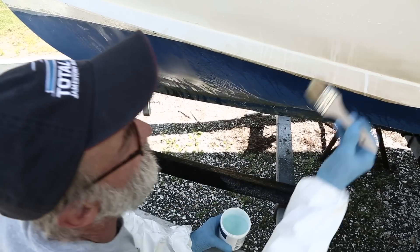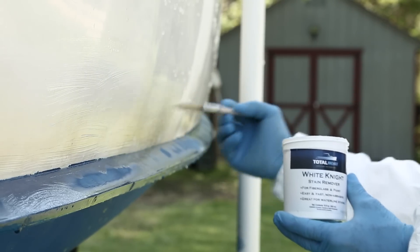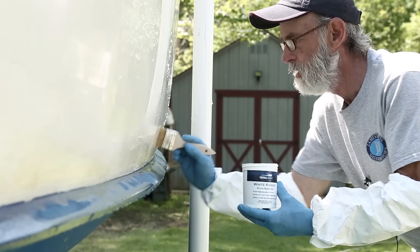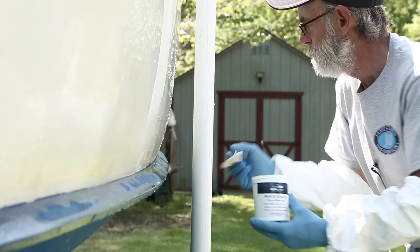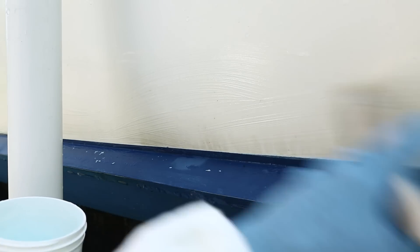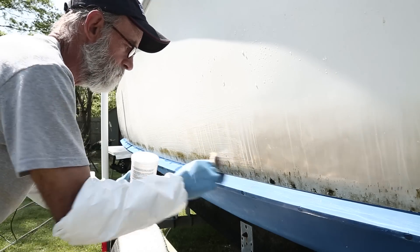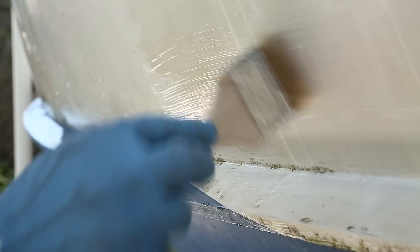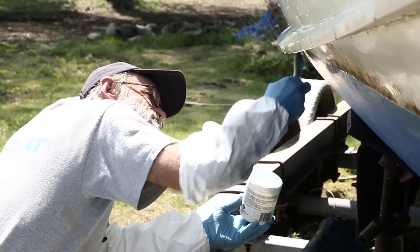I've decided to put a little bit up under the guard rail because I noticed a few stains up there. We're going all the way around the whole boat — down the port side, around the transom, and up the starboard side. We'll let it sit for 10 or 15 minutes before we rinse it off. We didn't need to tape off the bottom because we're just taking care of the topsides first.